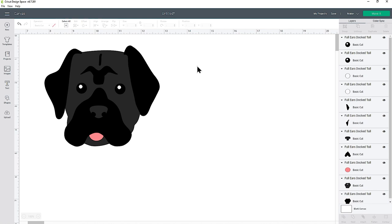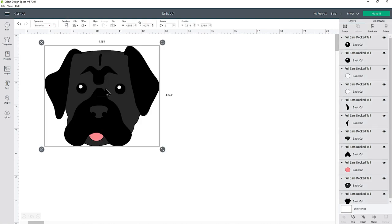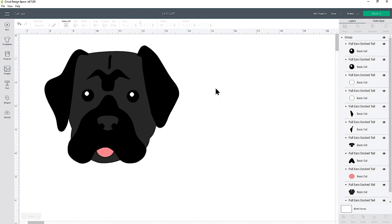Now we need to resize this to however big we want it. The best way is to press Select All if this is the only thing on your canvas, and then press Group at the top of the layers panel. If you already have other things on your canvas, you can just click and draw a box around only the dog head to select all of those layers, and then press Group. Now you can resize everything and it will change in proportion, or use the width and height boxes at the top.